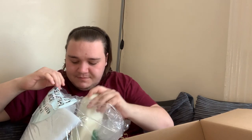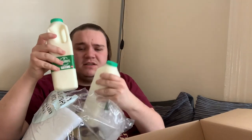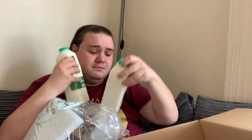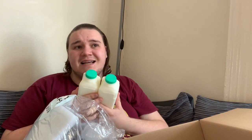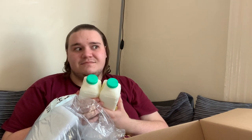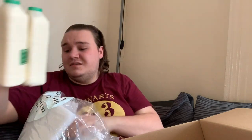Next we've got some milk. It's a bit unusual — they've given us two two-pint bottles of milk. These are dated the 22nd of May and today is the 17th, so they've got five days on them. Not perfect, but it's okay.